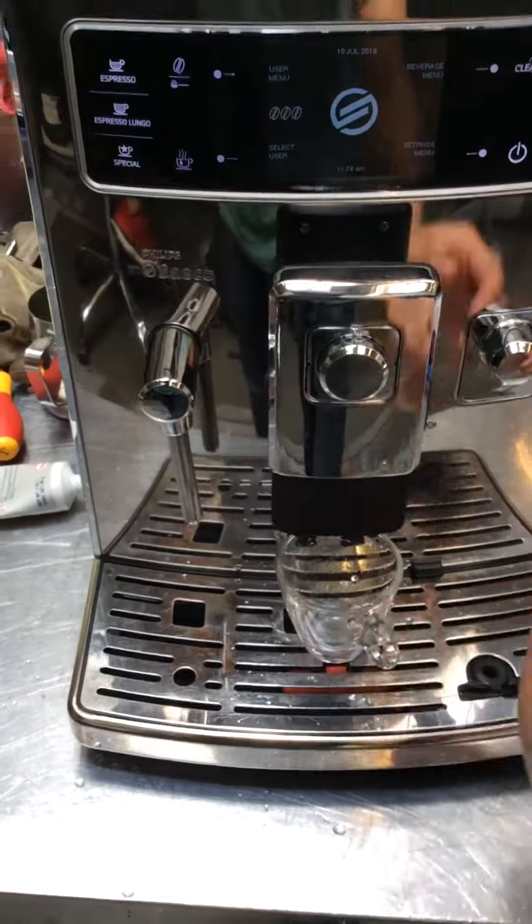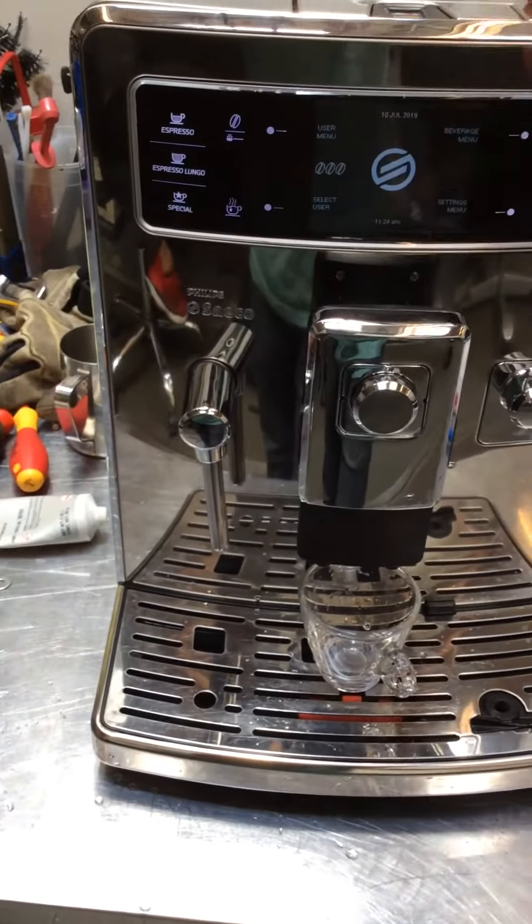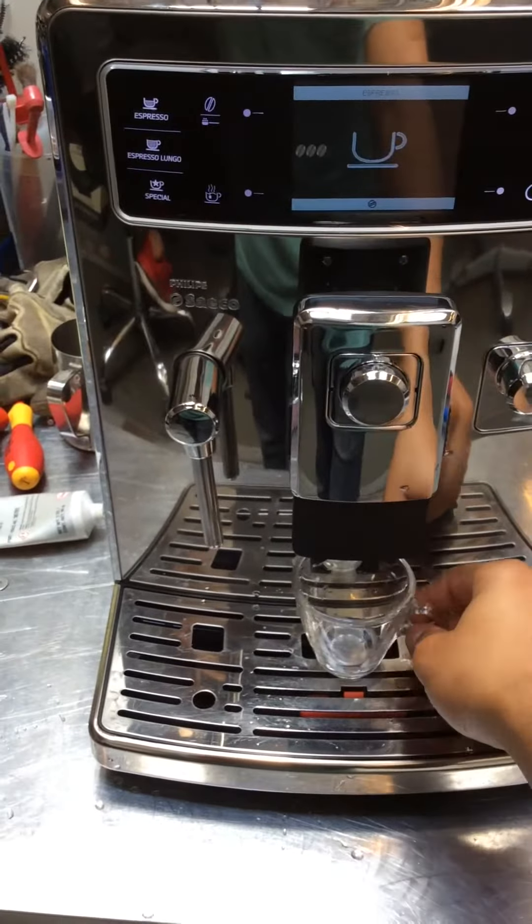We also gave it a good going-over, and now let's just start. We're starting with one espresso.